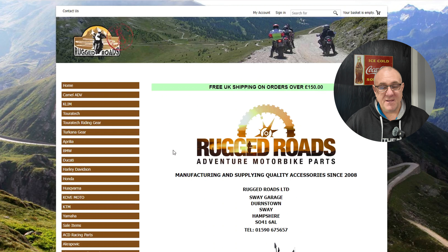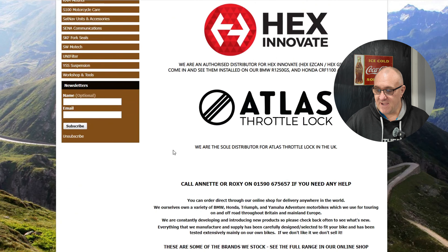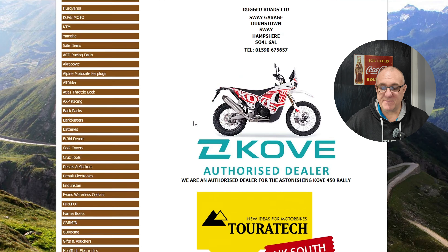Absolutely brilliant, great price, fantastic service - free shipping as well, so what's not to like? Please give them a try - I'll leave a link in the description. They stock a huge range of motorcycling parts and accessories, right from Akrapovic exhausts up to DRC hardware, genuine Yamaha spares, Senna - they're not short of anything. Really good people to deal with.